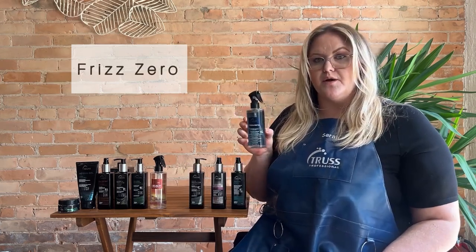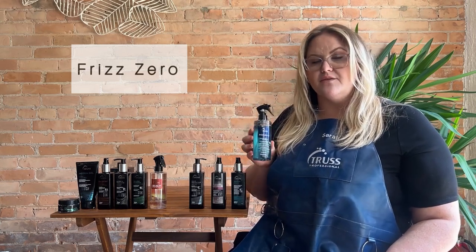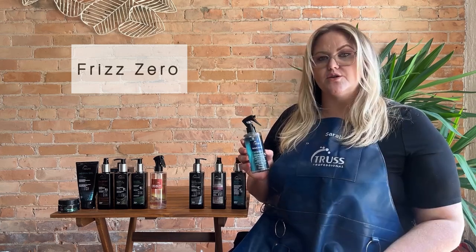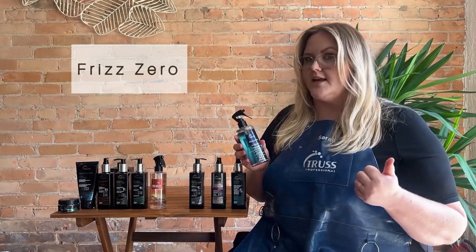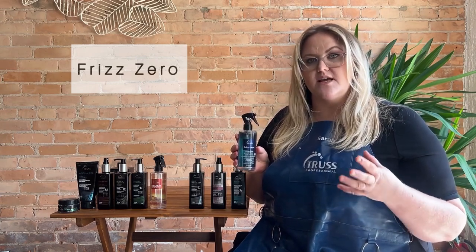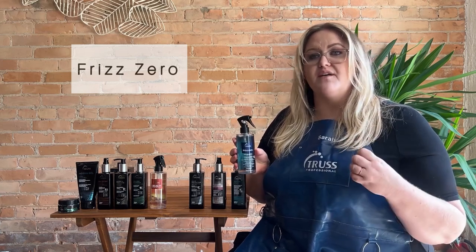Another one of our new favorite products is going to be the Frizz Zero spray. This is going to be intended for any of those girls with really coarse, unruly, frizzy hair. Frizz Zero is going to be your new favorite product. You can leave it in and let it naturally dry without frizz, or you can blow dry it into the hair. It's going to have a heat protectant as well, so it's going to protect your hair and prevent that frizz.